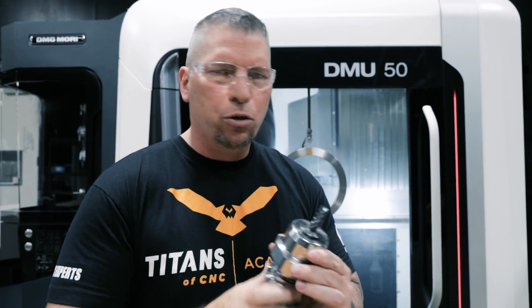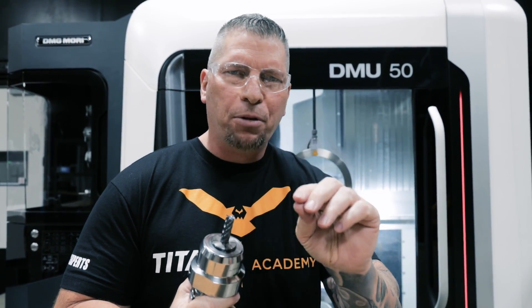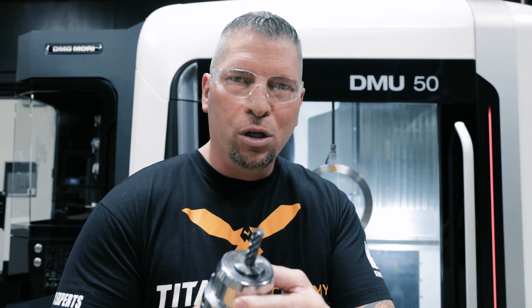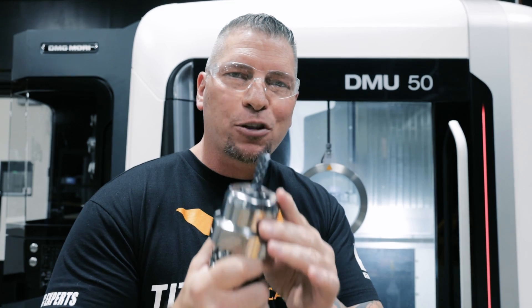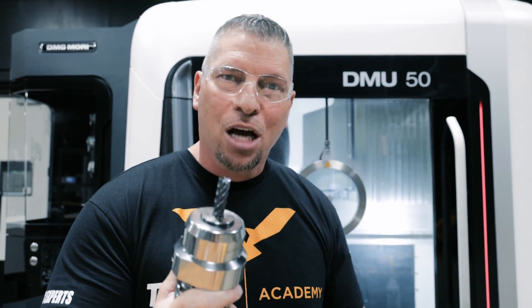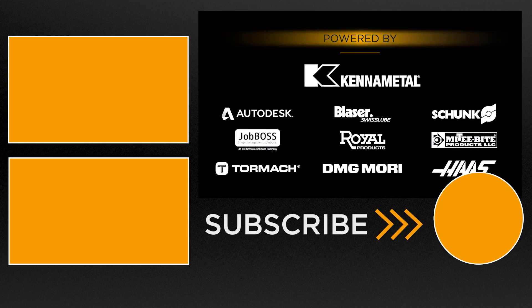Depending on all the variables — the application, the machine, the rigidity, all of it — look at your own applications and figure out that sweet spot for you. My purpose here was simply to educate you on an amazing tool, an amazing toolpath, and show you that it's possible. Think outside the box, make it happen. Love this trade. Love you guys. Boom.